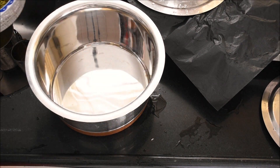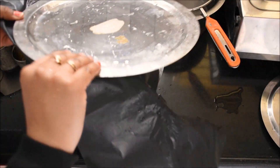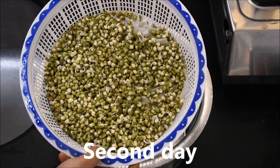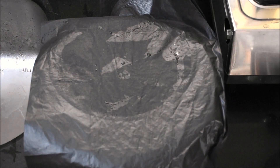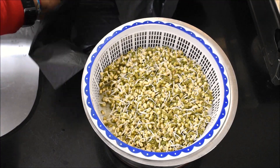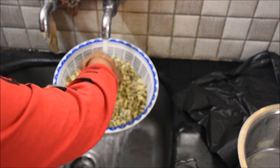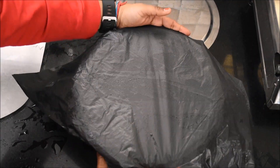We will pour water on them every 3 to 4 hours and repeat this process. The next day we continue the same — pour water on the sheet every 3 to 4 hours. This same process is repeated every 3 to 4 hours throughout the 7 days.